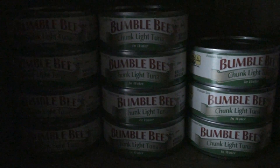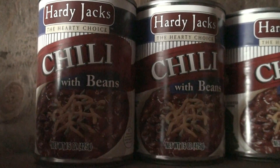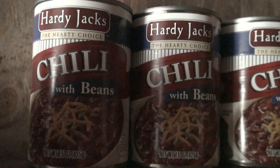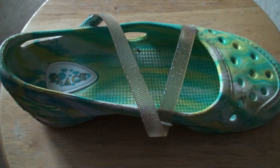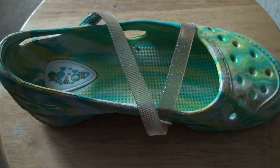This is in night shot mode. This is in very low light.